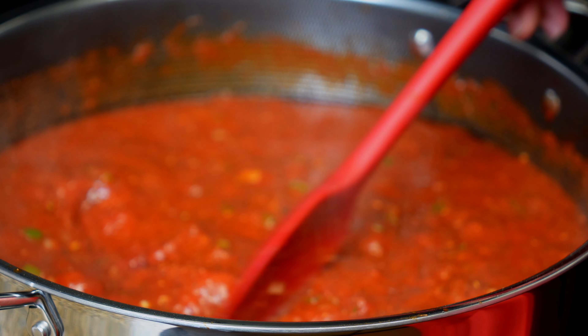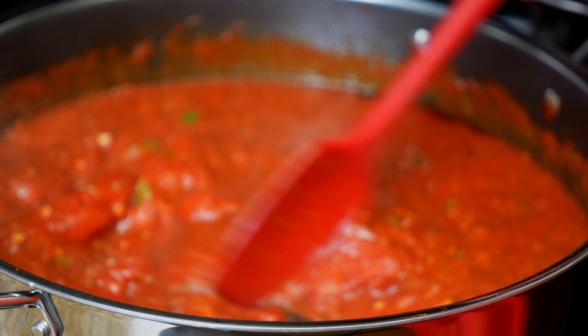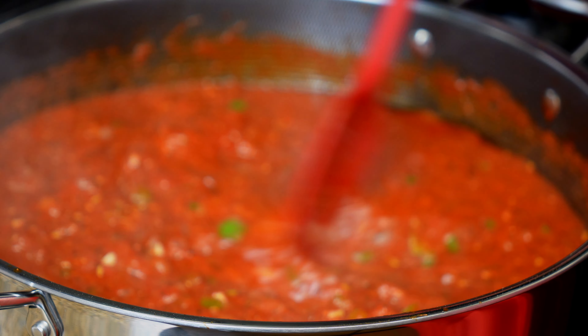If you're looking to make some of the best homemade spaghetti sauce you ever had, look no further. This will go perfectly with any pasta dish.